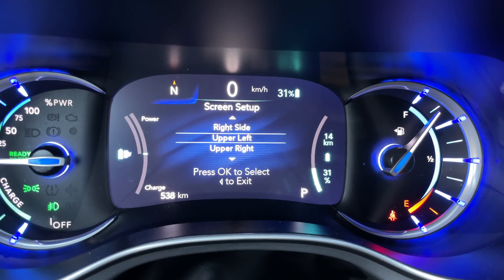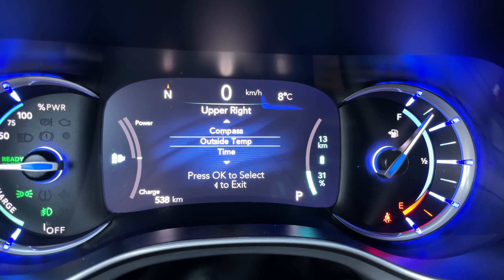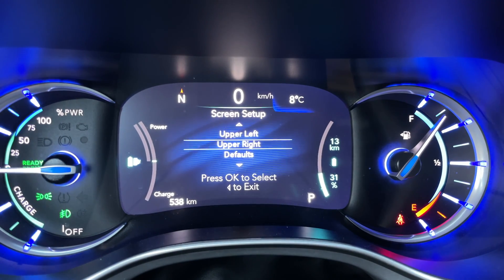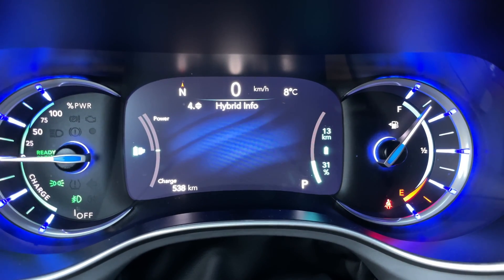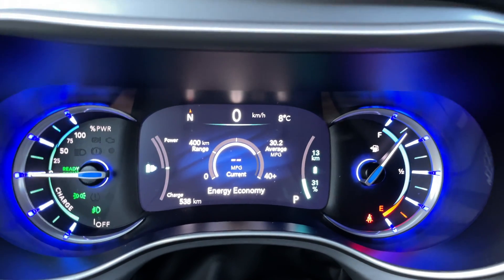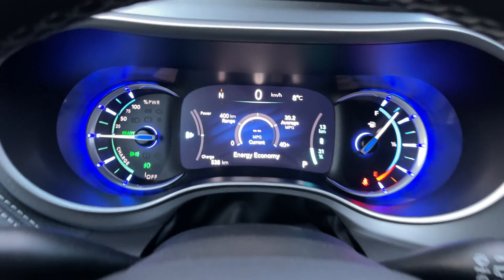For upper right, I'm going to change it from battery to outside temperature. So this is my new setting and I'm going to go back to have my hybrid info — this is how I'm going to be looking at my panel. I like this, this is great. That's how you customize it. Let me know if you have any questions about this or any part of the dashboard or the car — we'd be happy to answer as best as we can. Thanks for joining us and tech it easy.